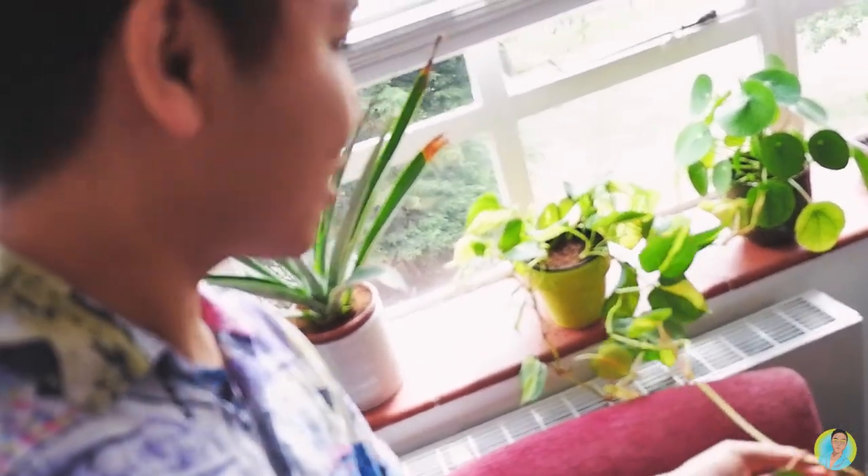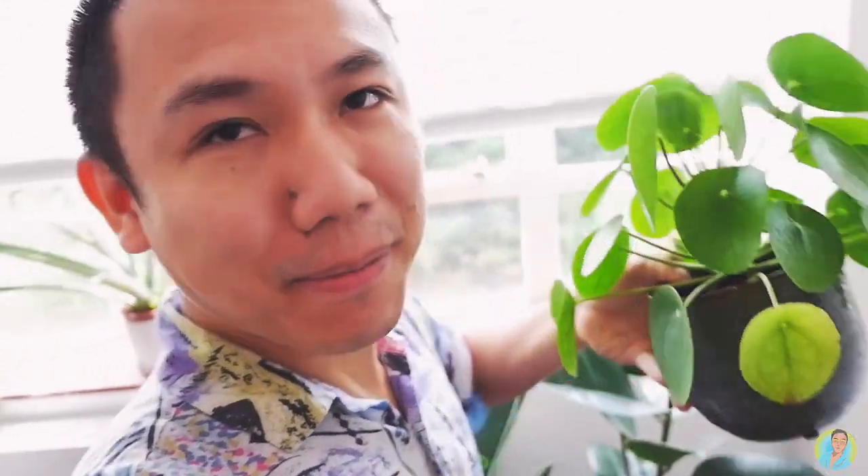Look at the creepers - oh my god, that's so good. And my absolute favorite is the Pilea peperomioides, or the Chinese money plant, which is really good. I managed to propagate one - it's got a tiny baby but hey, we're getting there. So let's get started.